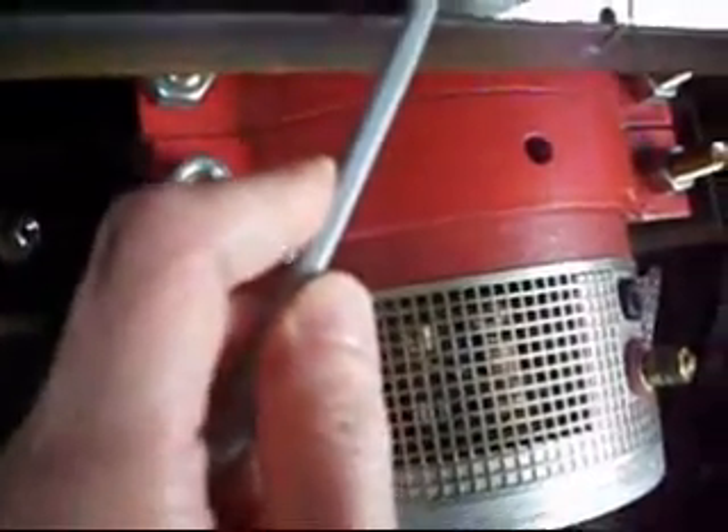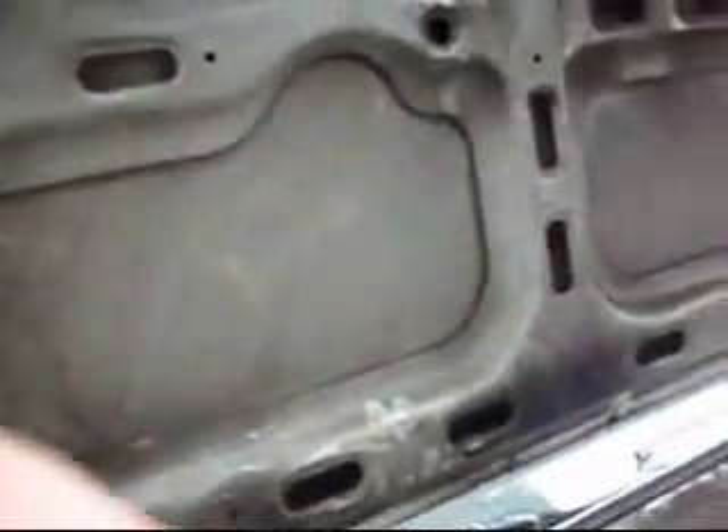I'm assuming these — the other end of the wire here — connect to the controller over here. So now I'm going to try pushing the gas pedal. Looks like it worked pretty good. Let's go.